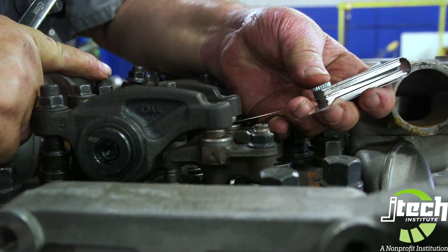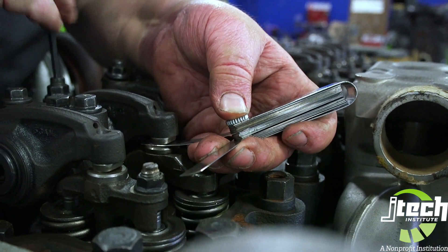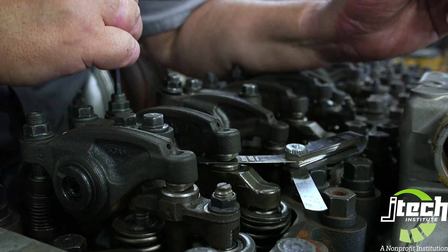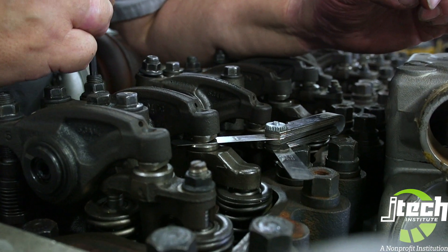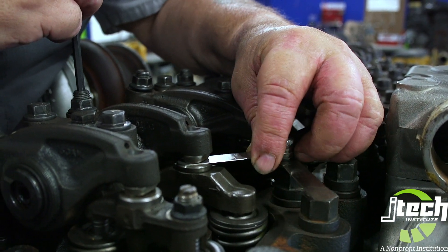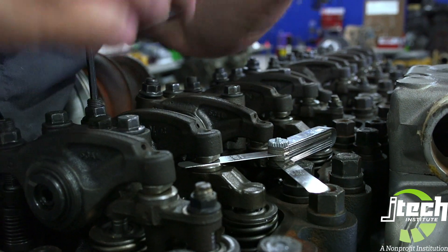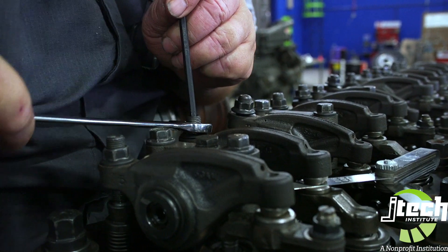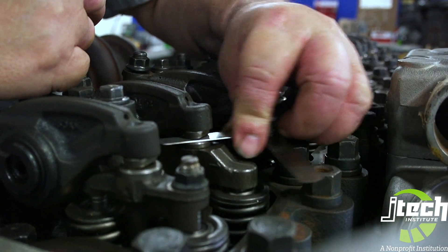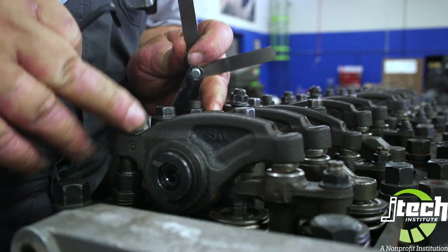Then you'll go to the intake valve. This one you don't have to push down on. If it was really loose like that, as you turn it you see that the gauge itself moves. Once it moves up and it stays steady, you're generally pretty close. Give it a little adjustment — you have to be very gentle. Then give it a little bit of tightening, go back and double check it. We have a nice little drag there. That takes care of cylinder one, number one on top dead center on its compression stroke.